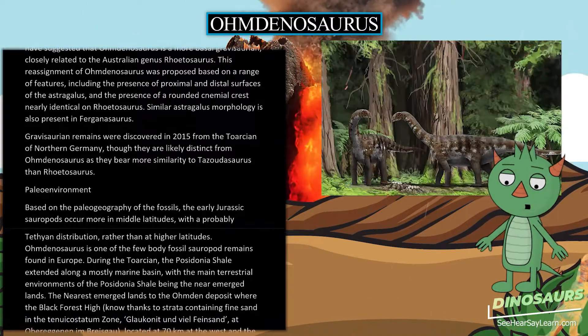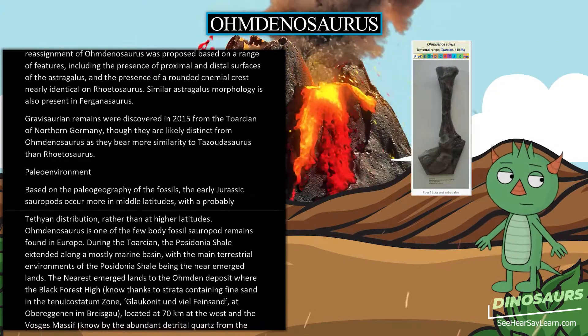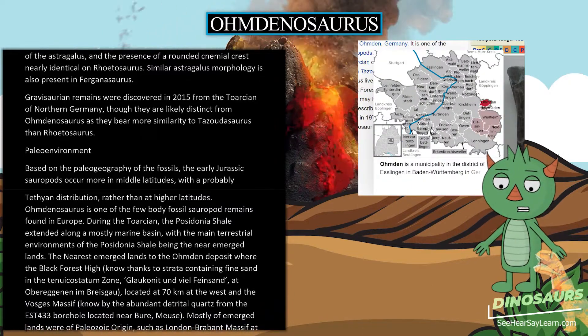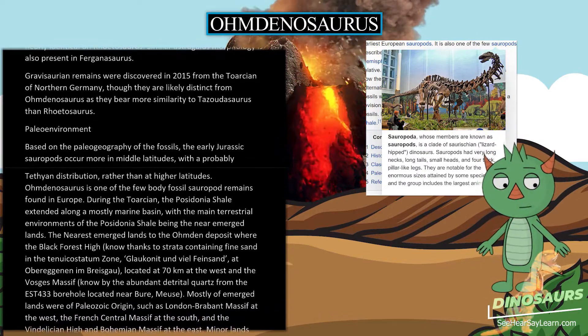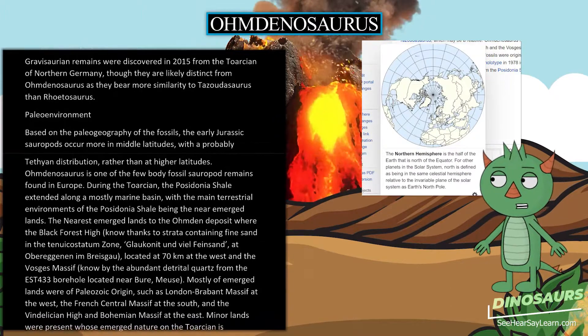Based on the paleogeography of the fossils, early Jurassic sauropods occur more in middle latitudes, with a probably Tethyan distribution rather than at higher latitudes. Omdanosaurus is one of the few body fossil sauropod remains found in Europe. During the Toarcian, the Posidonia Shale extended along a mostly marine basin, with the main terrestrial environments being the near-emerged lands.